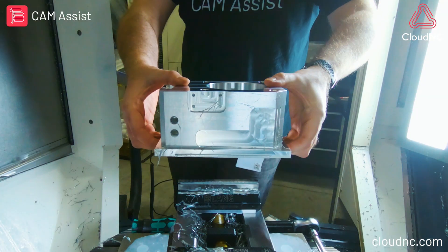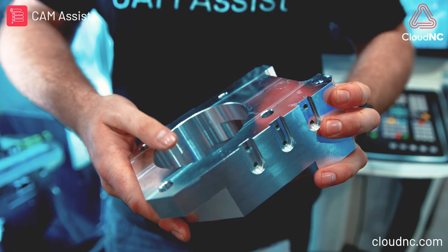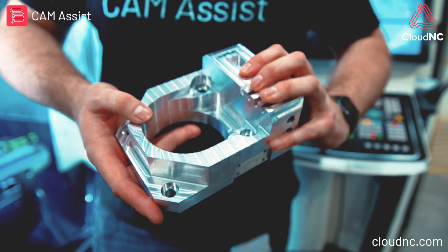Here's my first part — OP1 and OP2 have been produced on Siemens Zen-X, turned around in just a couple of hours thanks to the help of CAM assist.